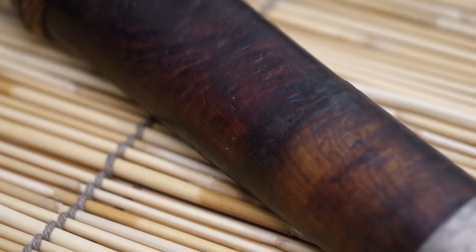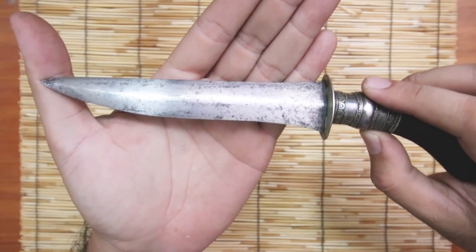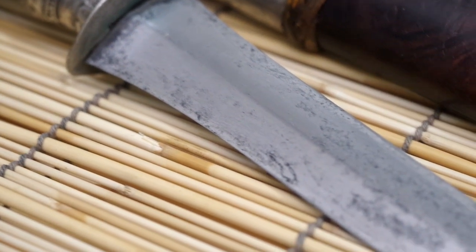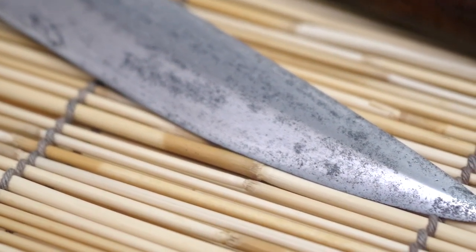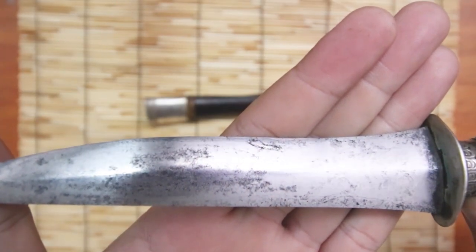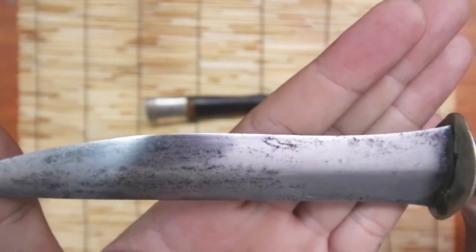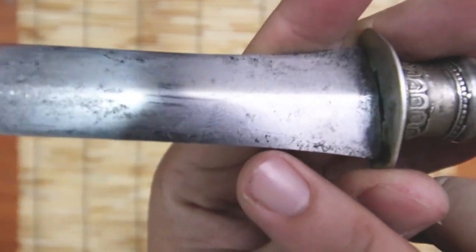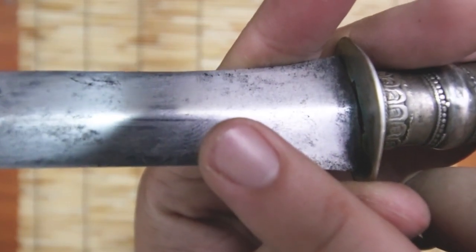The blade is a pattern welded blade — Sanmai. If you know Sanmai in Japanese, that means three layers. You can faintly see the line where the soft steel is encapsulating a harder steel. This is a harder steel, and this is a softer steel.